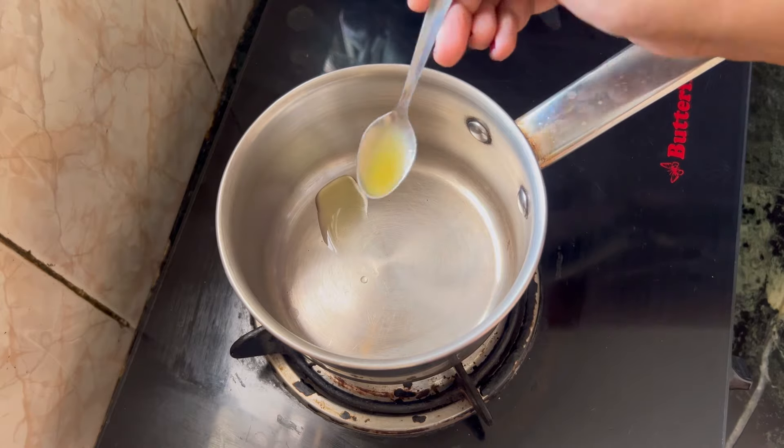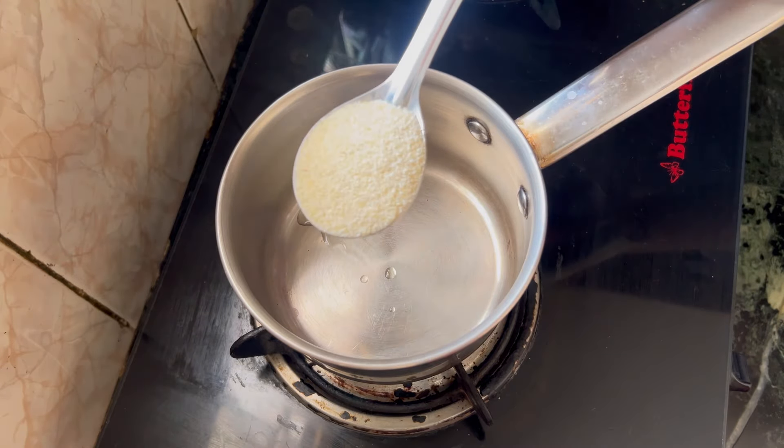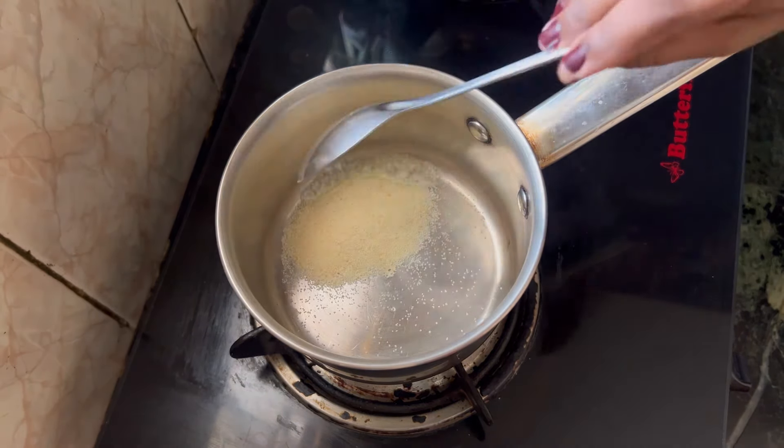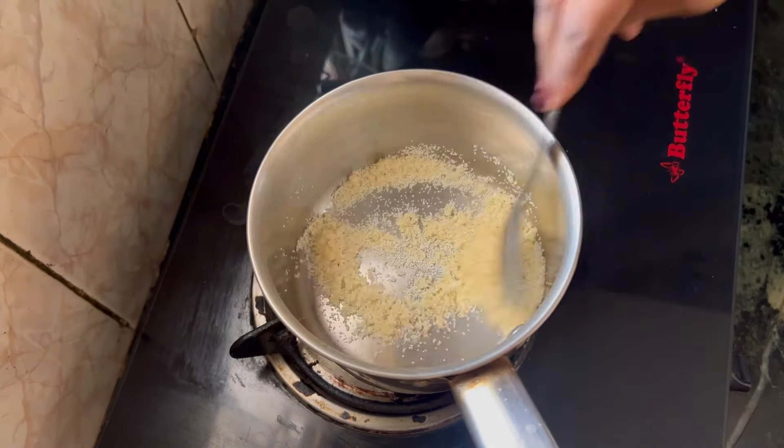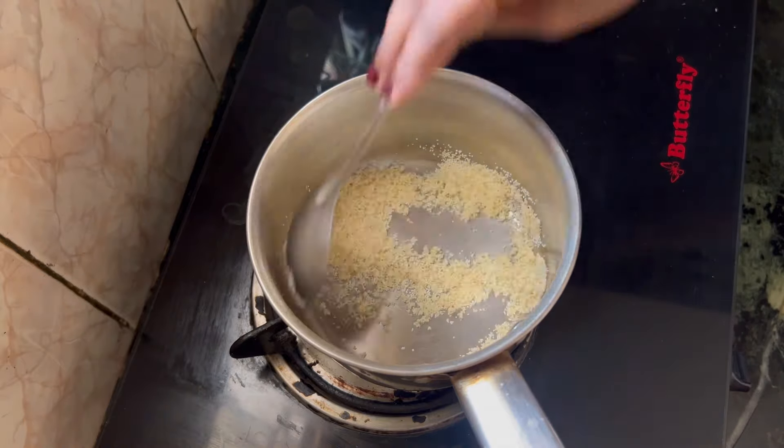In the saucepan, we put a saucepan on a small teaspoon. Put the saucepan on a slow flame and add a small spoon. The smell is good and the sauce is good.